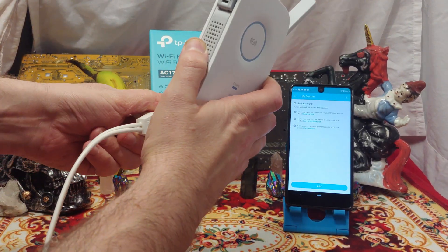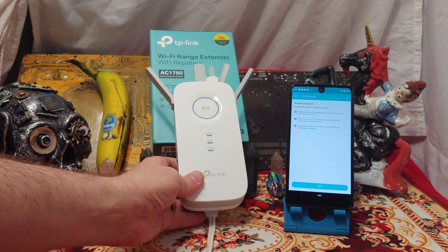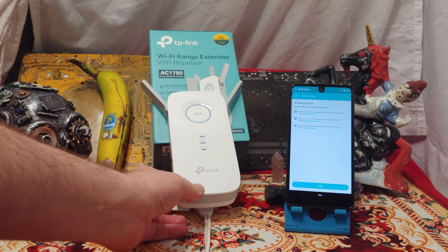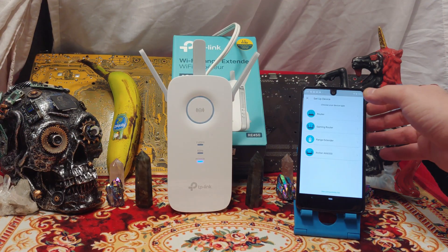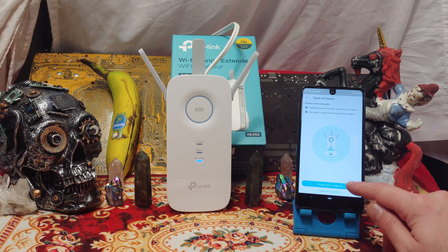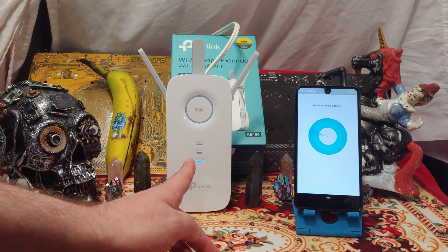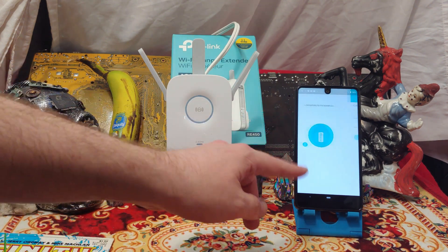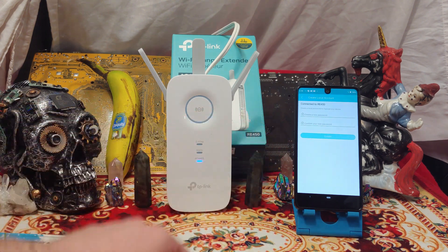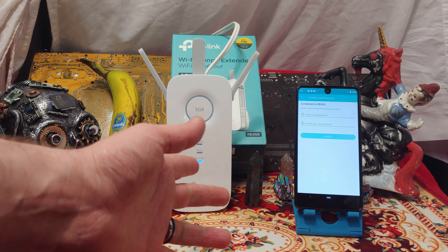Let's stick it in and press play. Make sure you download the Tether app. You gotta wait a sec, and then once this thing kicks in, we can have another look. It's really easy to get this going — download the Tether app, tell it it's a range extender. It wants to make sure the power LED is solid on. Jump onto the Wi-Fi — there'll be no password, just jump onto it and press next. Then you make a local password for security reasons.